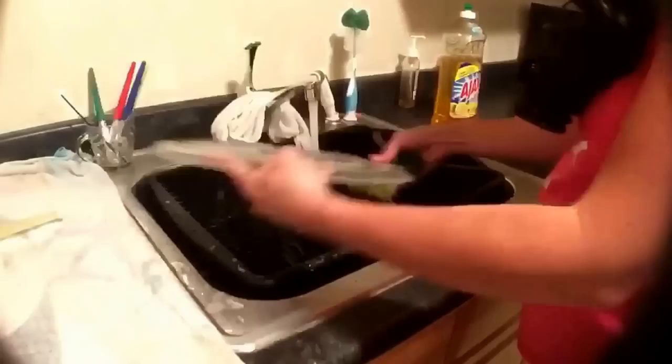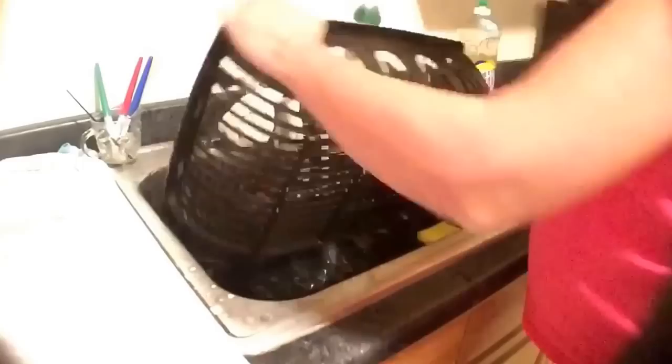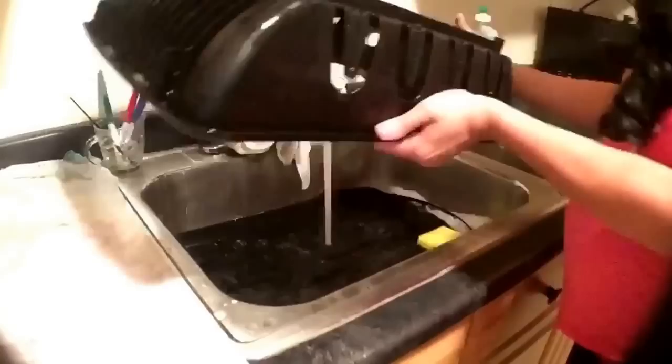Then I move back over to the sink and wash the microwave parts as well as the strainer, and rinse with very hot water. If I'm not in a hurry I will let these sit on the counter on a towel until they're dry, and if I'm in a hurry or trying to get the kitchen done I will use a dry rag and dry them off by hand. So there I am drying the strainer off.